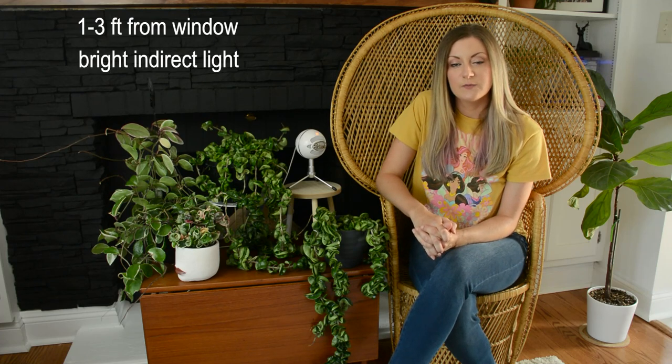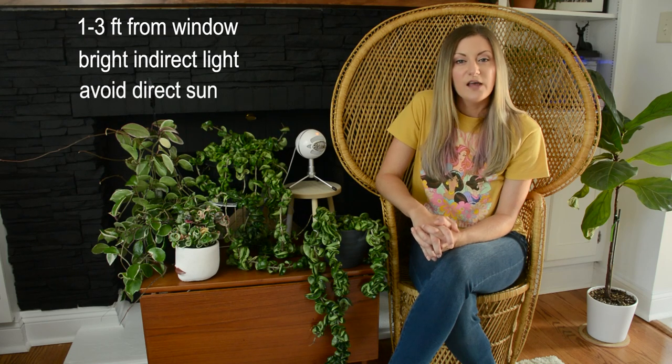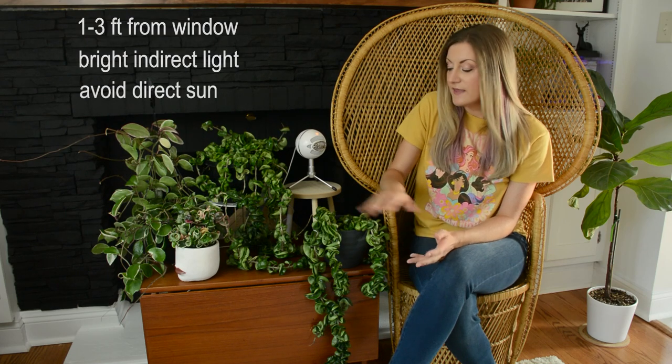You definitely don't want to give this plant too much direct sun because that will burn the leaves. A lot of Hoyas can sun stress a little bit, and this is a variety that can sun stress a bit, but it's not really a look I particularly like and I don't want to risk burning the leaves. So I just have it in bright indirect light.